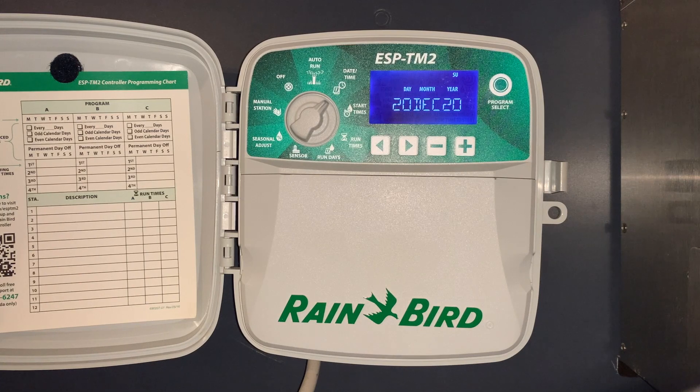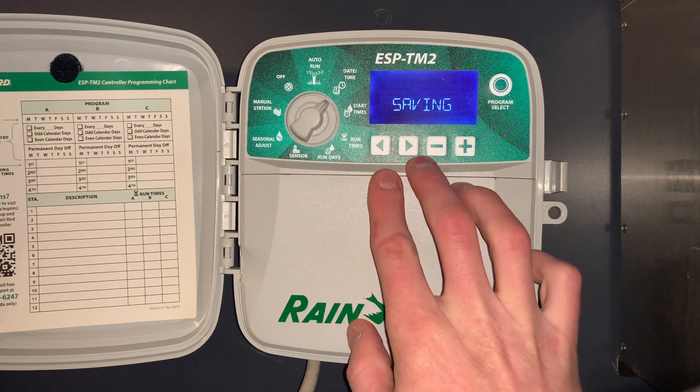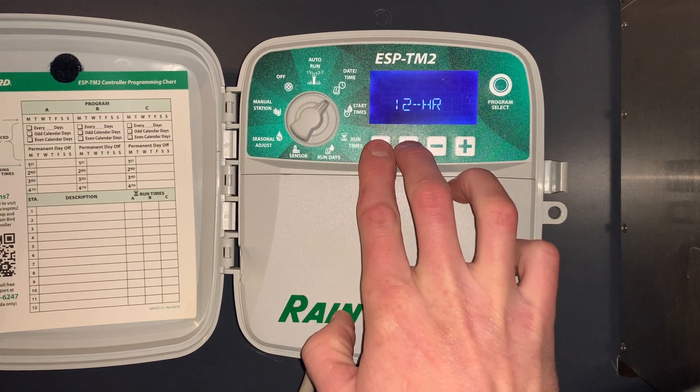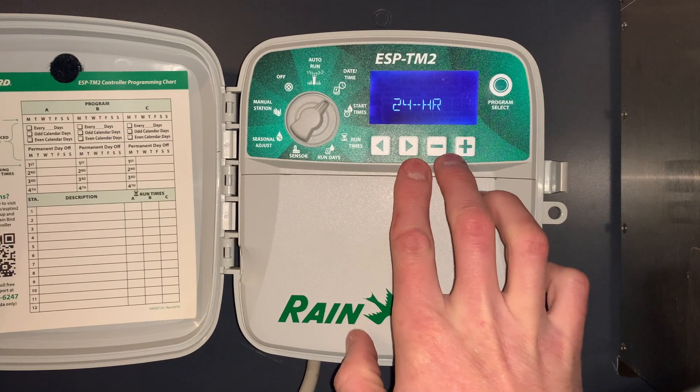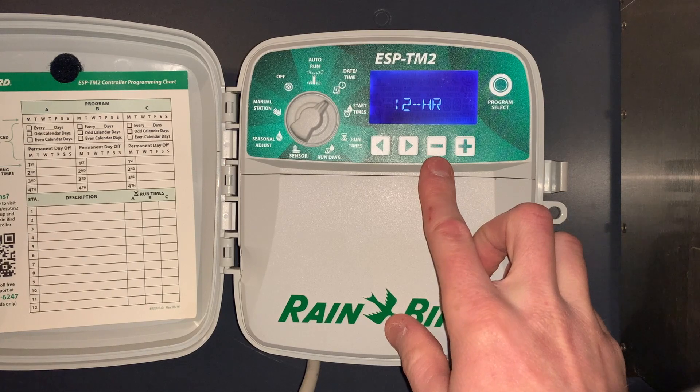The next special feature: if we go to date and time and push and hold the left and right arrow button, we can toggle between 12-hour or 24-hour clock format. In this case we'll leave it at 12-hour.